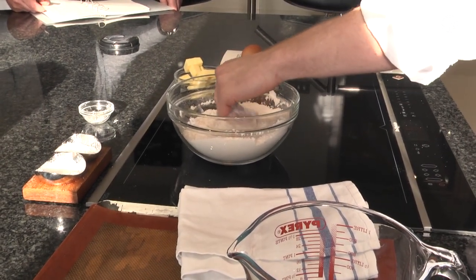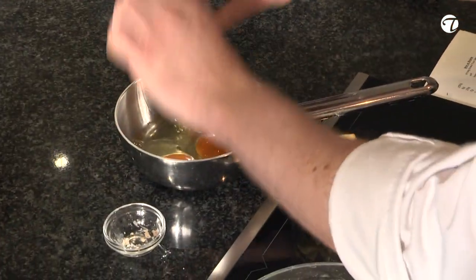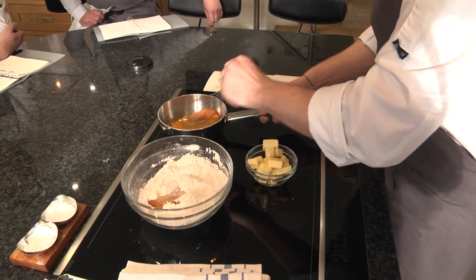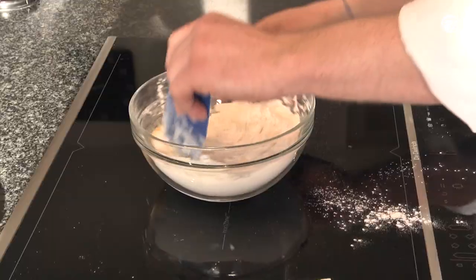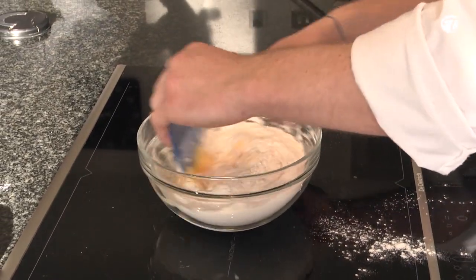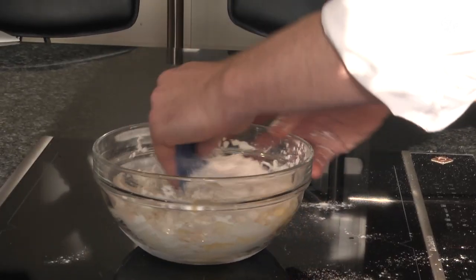First things first, the honey's into the dough. Let's just mix that in with a bit of the flour first. Always crack your eggs into a separate dish, pour the eggs in, in the middle. And we're going to bring this all together. This is going to start making a nice, wet, sticky dough.